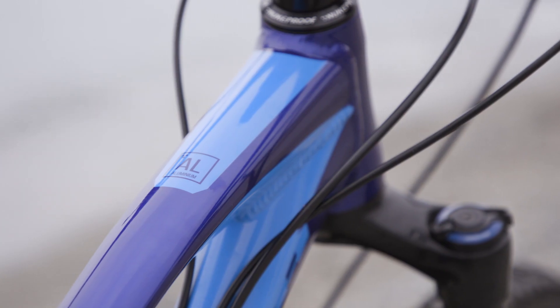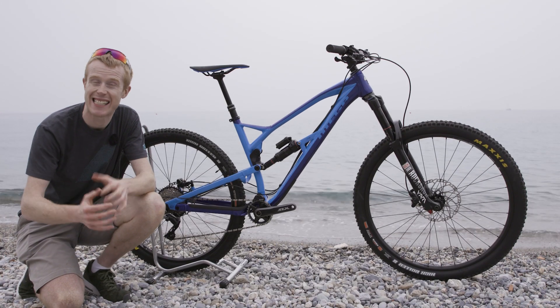Ready to race straight out of the box, we reckon the Mega 290 is going to be a big hit.